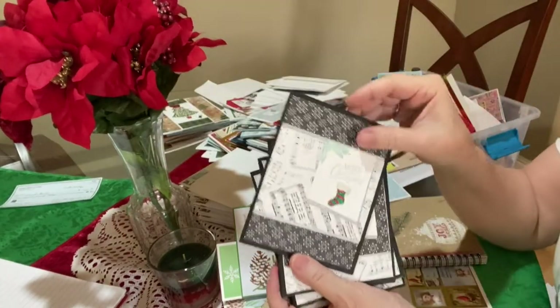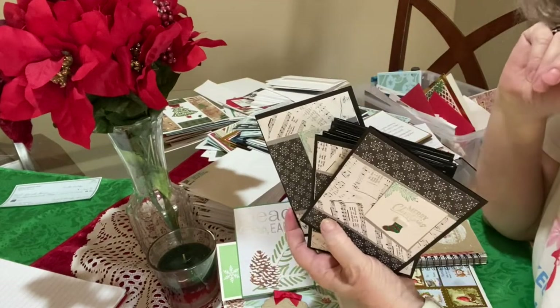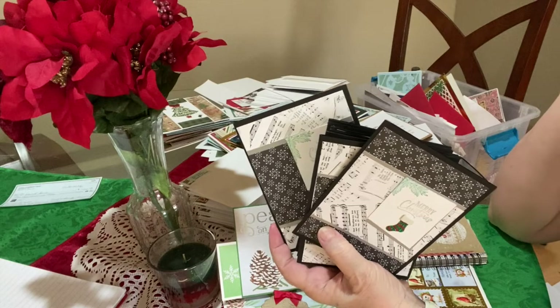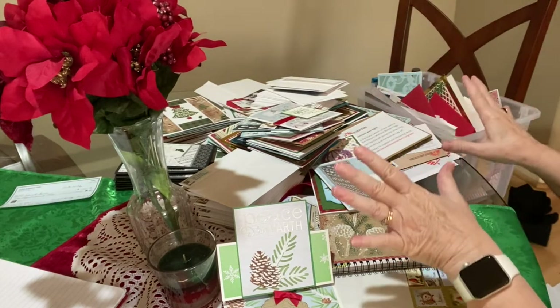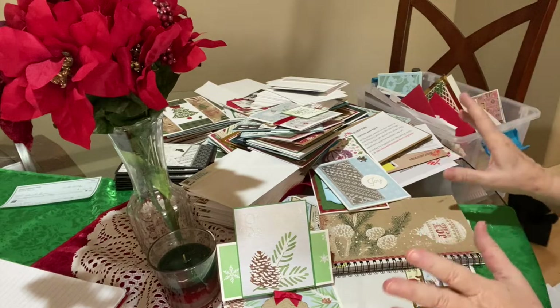And these — there's 10 of them — these are for my bell choir people. So if you're watching, you already know what you're going to be getting. Those are separated out, fixed up, stamped, and ready to go.